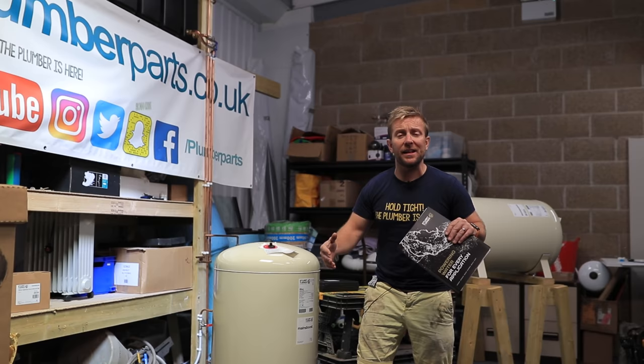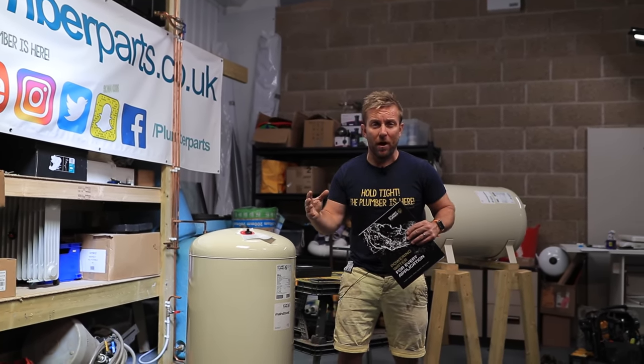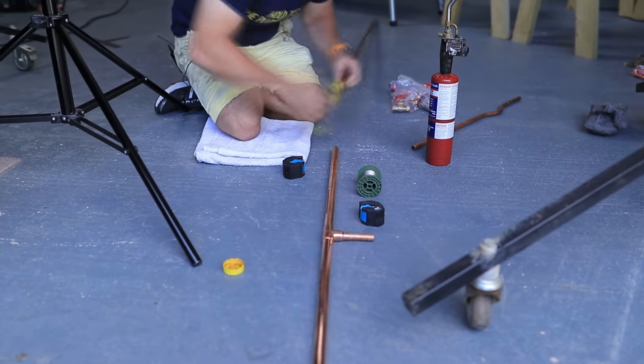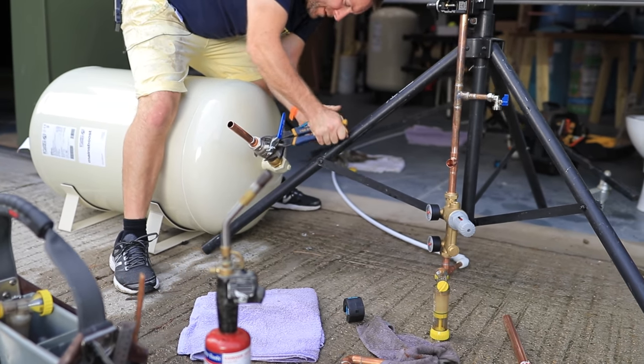Every time you open up multiple outlets, the pressure just drops and drops. Or if you've got a really annoying combi boiler as well. We're going to install a Stuart Turner Mains Boost Vessel on this system here to demonstrate how they can improve the pressure of your systems at home.